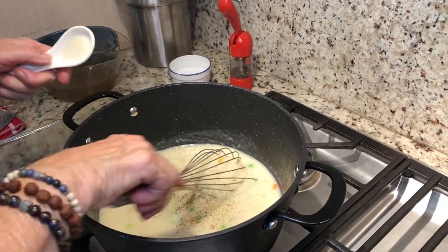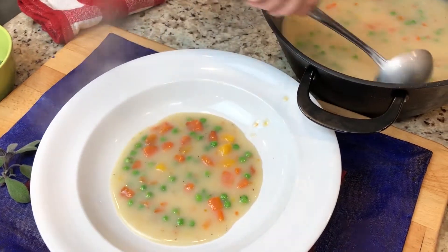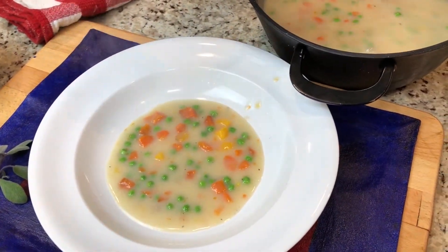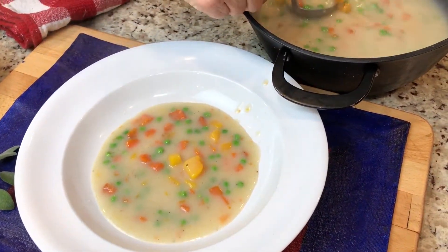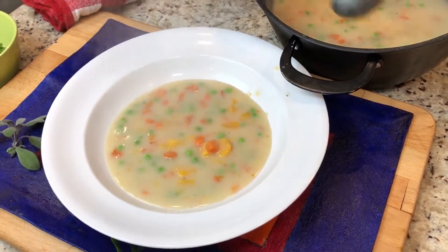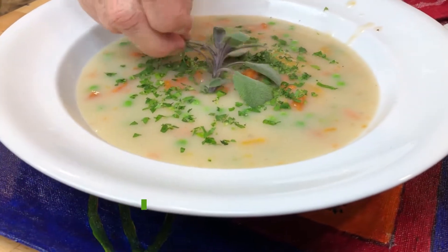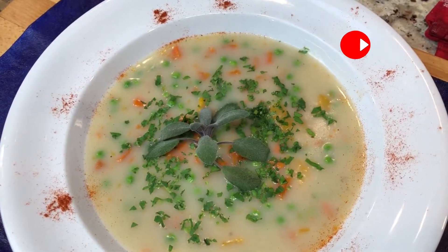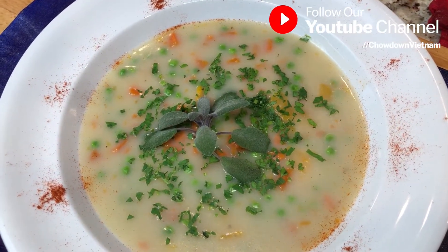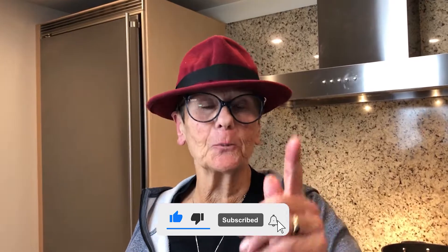We're going to give this a little taste test. Here's our beautiful soup — fresh carrots, fresh squash. We used everything up for the stock: turkey. This is so much better than buying store-bought stocks or soups. Cream of turkey vegetable soup, made from scratch, made from all your turkey trimmings and your vegetables. What's not to like about this dish? I hope you try it in your fearless kitchen.